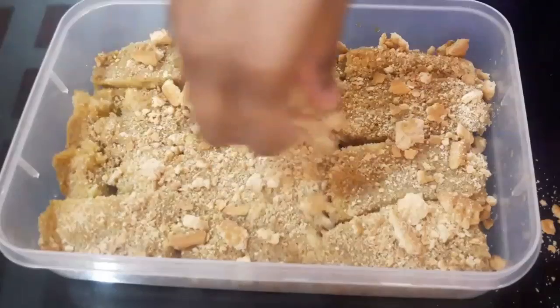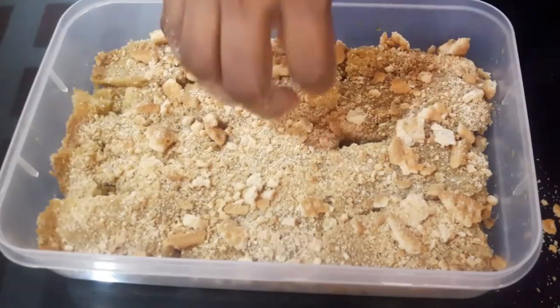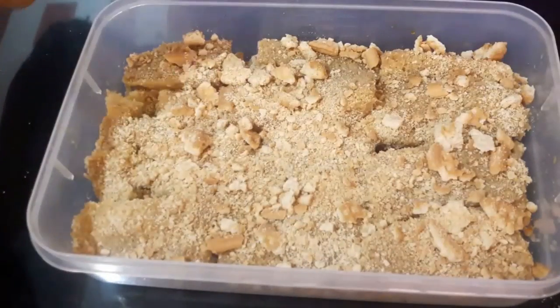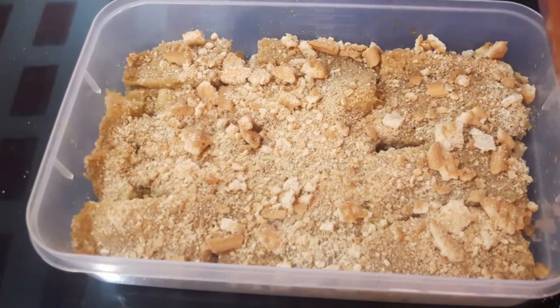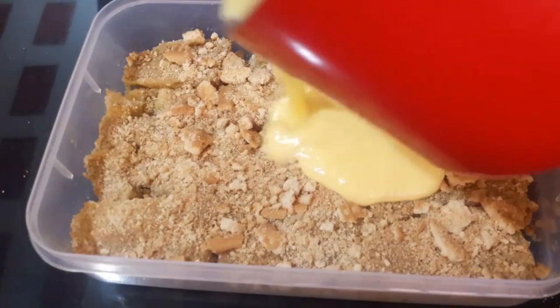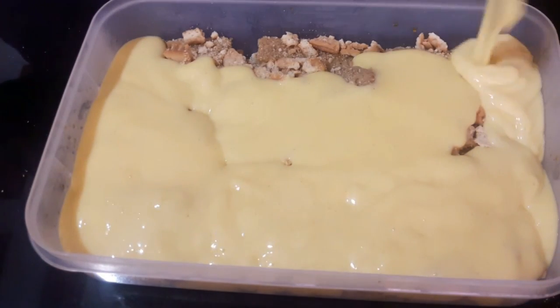Add the ingredients for our noodles. I will spread the custard on top. Spread the custard. I will cut the custard.